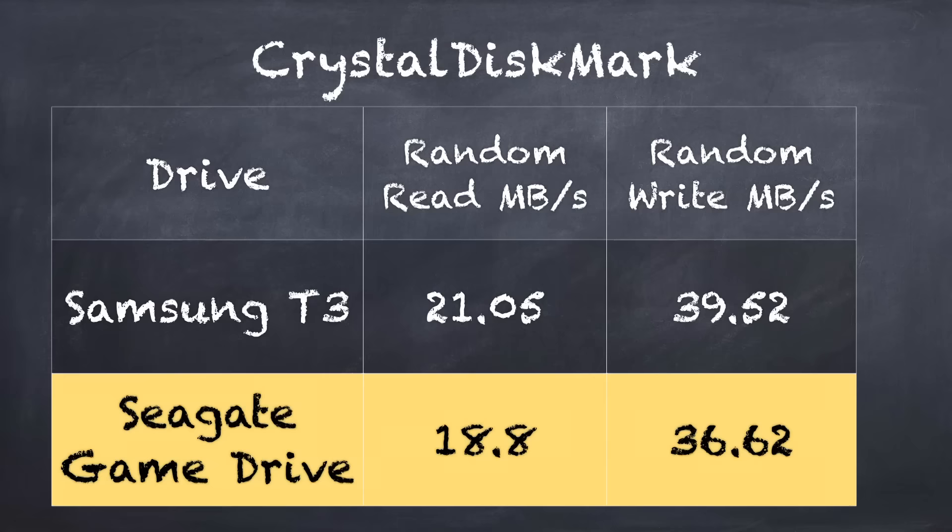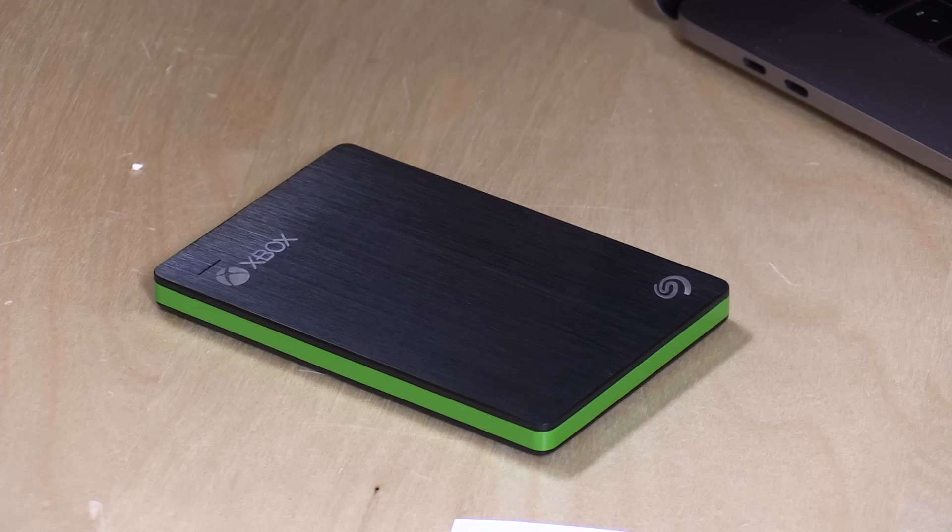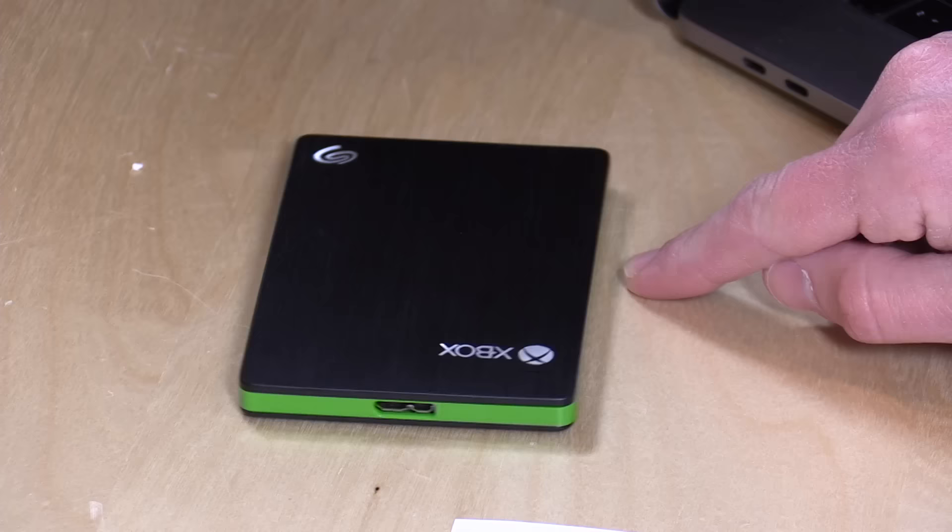Really nice performance out of this. I also ran the Crystal Disk Mark test in Windows to get a feel for its random read and random write performance, and we got some decent scores — 18.8 megabytes per second on random reads and 36.62 megabytes per second on random writes. That actually lines up very favorably with the Samsung T3 that I reviewed not too long ago, which is another portable SSD that costs about the same as the Seagate drive here, and it really lines up performance-wise very closely with this one.